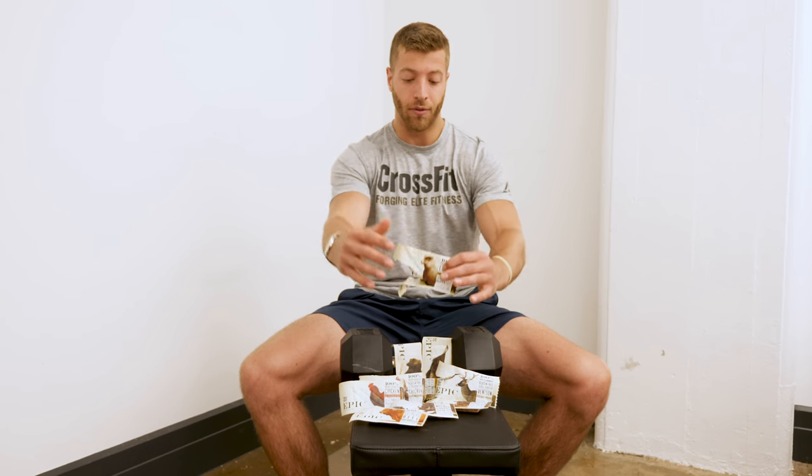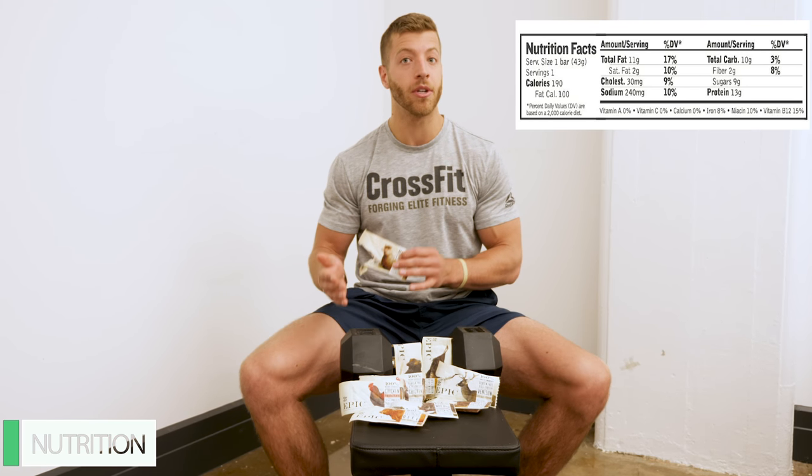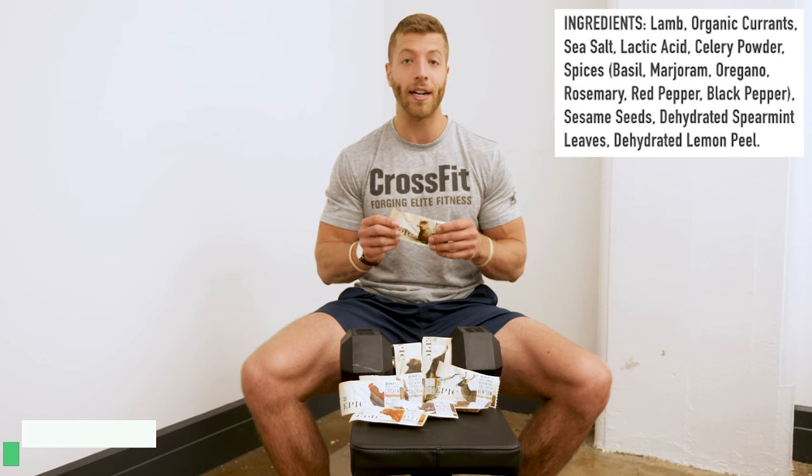So now let's talk nutrition and ingredients on each of these bars. For all these bars, you can expect to find 80 to 150 calories, and that's going to vary depending on which bar you choose. For fat content, you can expect to find three to ten grams; for carbs, one to twelve grams; and then for protein, seven to fifteen grams. That's going to come down to which choice you make.